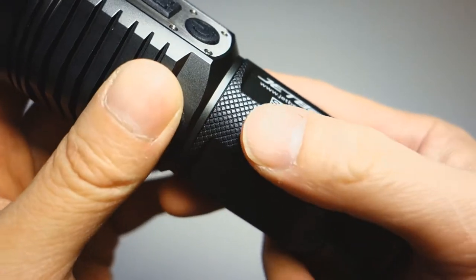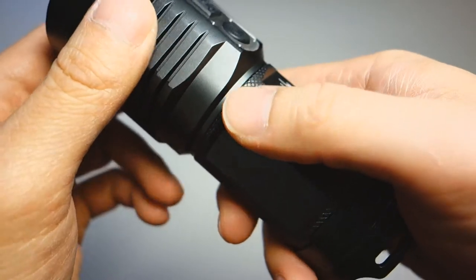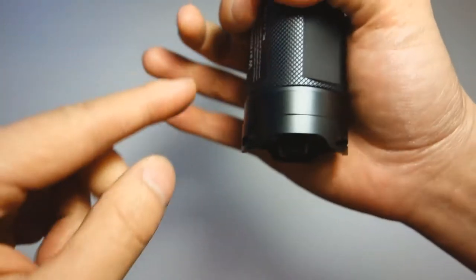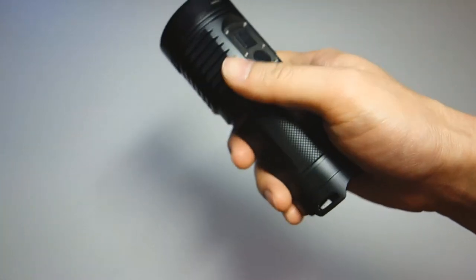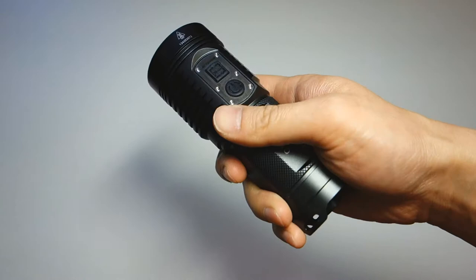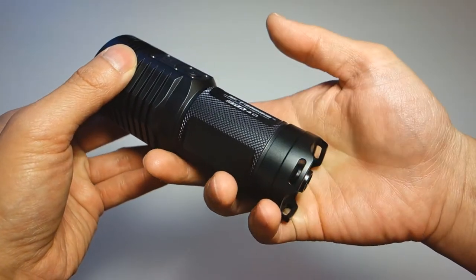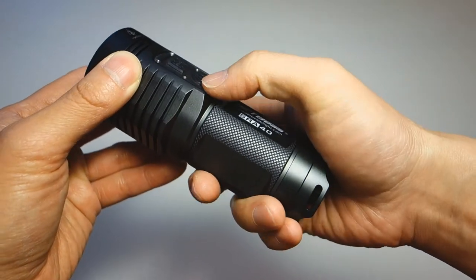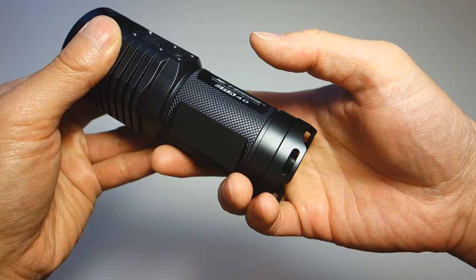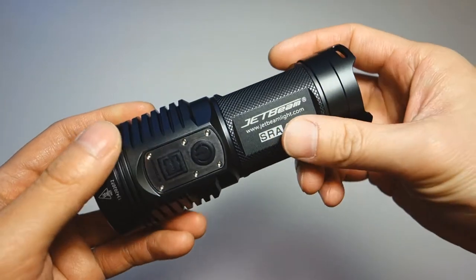The tube features a nice rhombic texturing, but it's fairly smooth and doesn't offer much grip on its own. However, the flare at the end of the head base and a small flare at the base of the tube together create an okay grip without feeling too loose. Keep in mind I have medium-sized hands, and this sits towards the middle of my palm, so those with larger hands may find it sits differently with the thumb on the switch.